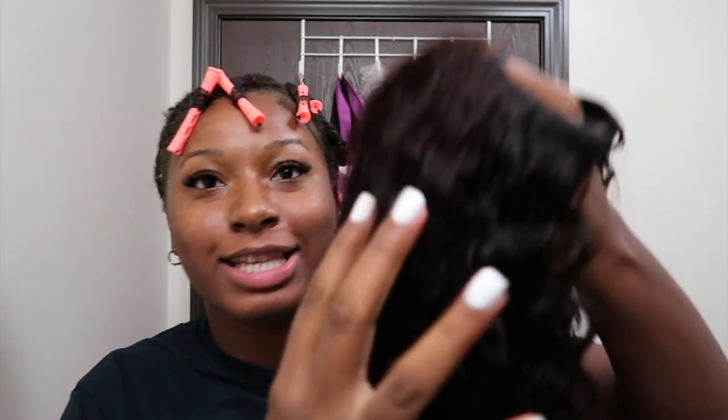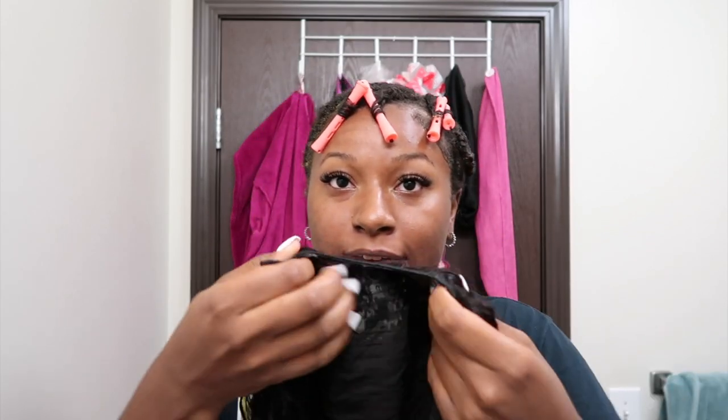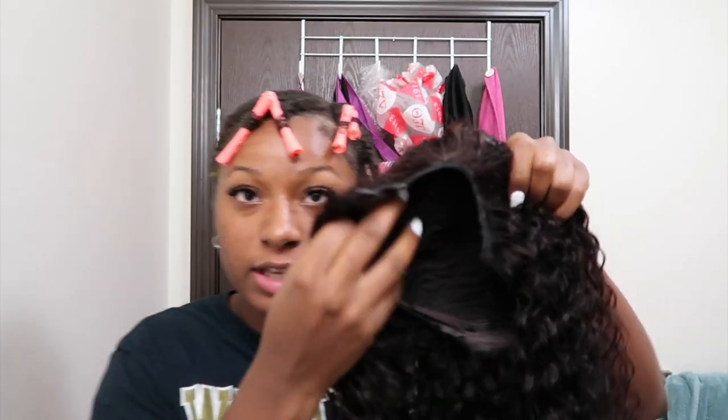I tried to do the bleach bath on this wig and it kind of did what I wanted — it has a slightly brown tint now. This wig was jet black, and if you know me, my natural hair color is brown, so black just wasn't going to work. More of a natural brown is my hair color.